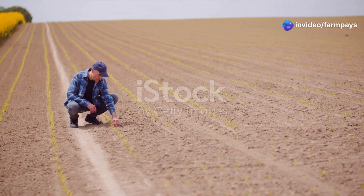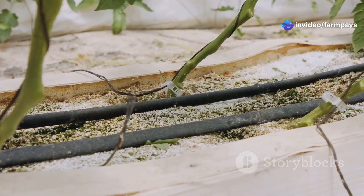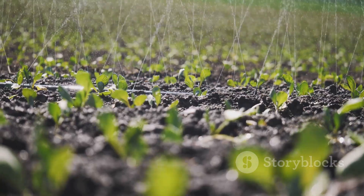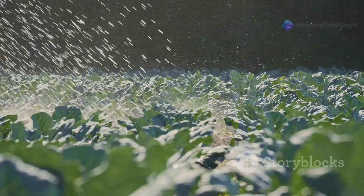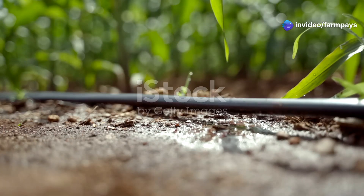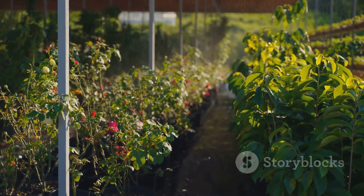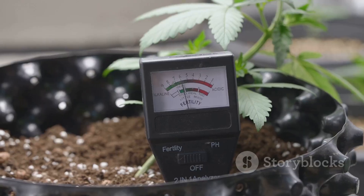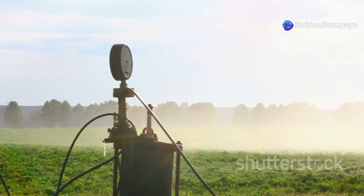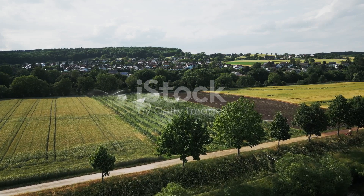In a world where water is becoming increasingly precious, efficient irrigation is more important than ever — and that's where drip tape really shines. By delivering water directly to the root zone, drip irrigation minimizes evaporation and runoff. To maximize water savings, choose drip tapes with low-flow emitters and narrow emitter spacing, and consider investing in an automated irrigation system. These systems use sensors to monitor soil moisture levels and deliver water only when and where it's needed, saving you water and money in the long run.